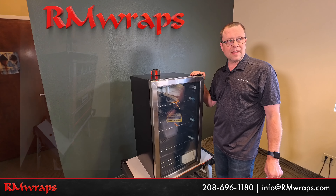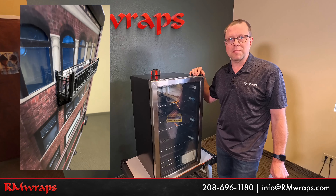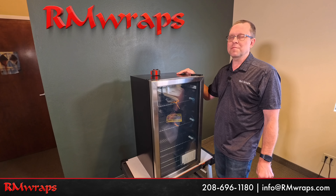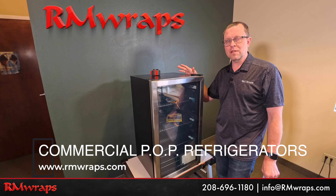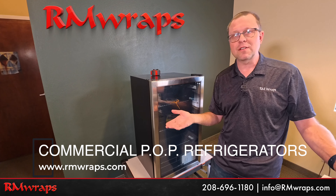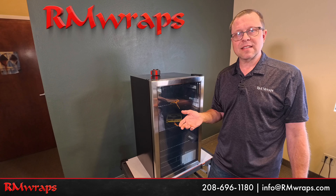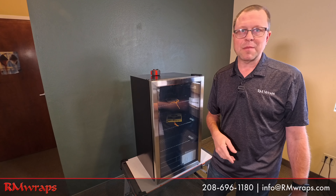We actually like using this 115-can fridge from Best Buy — we have a handful of these at my home and also in the office. It's been probably five or six years and we've had no problems with these. We highly recommend it for entry-level commercial use and for homes and offices. Definitely check that out. We've got more examples on the armwraps.com website under 'commercial refrigerator wraps.' Stay tuned — we've got more projects coming your way. If you have any comments or questions, comment down below or call us at 208-696-1180, or email info@armwraps.com. Devin or Randy will take care of you. Thanks for watching!